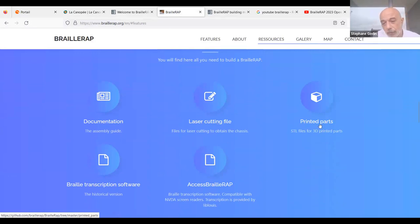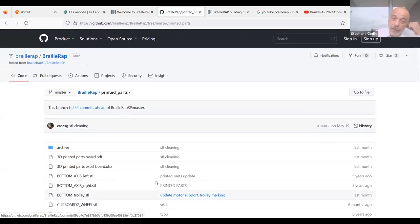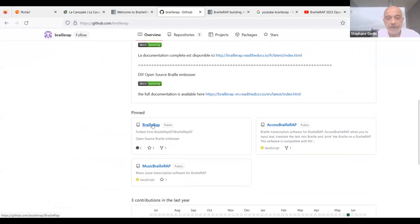Everything can be found on the website, which has links to all documentation, all files needed to build the chassis and print every part. The GitHub repository contains the device files and software, including an experimental feature to translate music scores into braille.